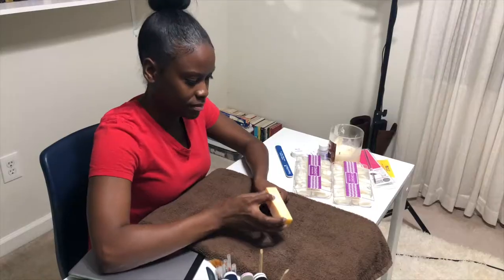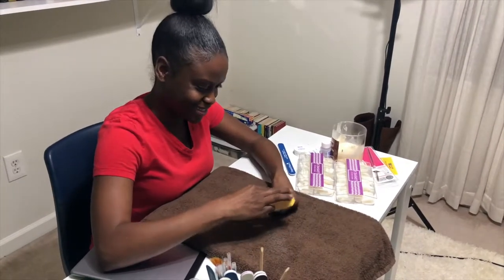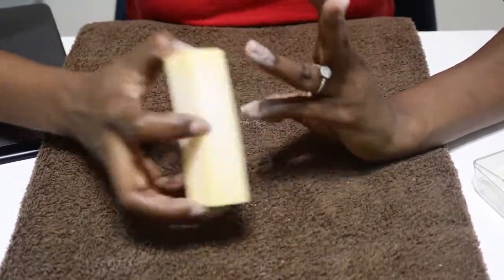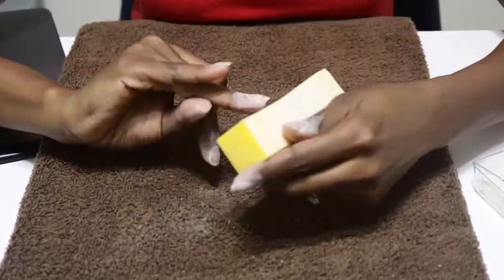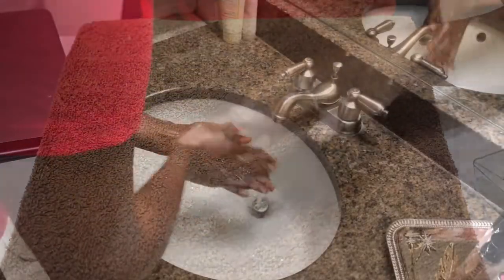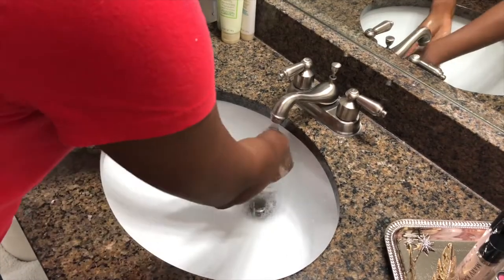After that, I go in with my buffer to do some buffing and smooth the surface of my nails. This also creates just enough texture to help the fake nail adhere better. After that, I wipe away the dust and then wrap up my nail prep with a quick wash using my Mary Kay white tea and citrus shade scrub, which smells amazing by the way, and then I towel dry. And we're done!